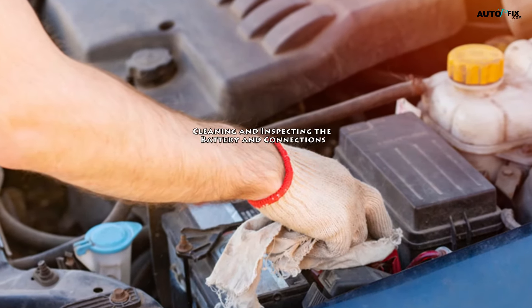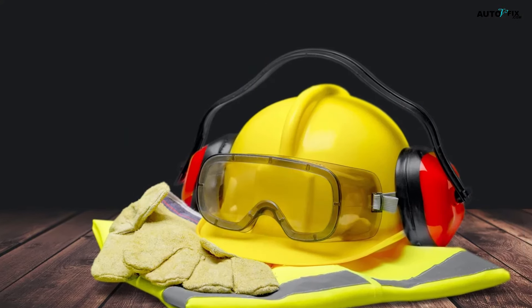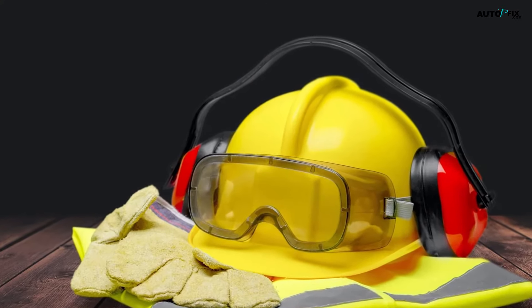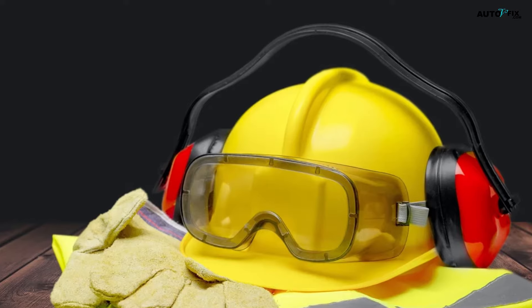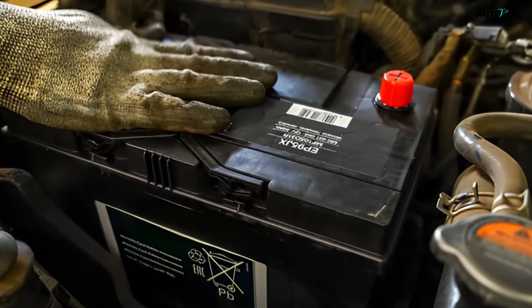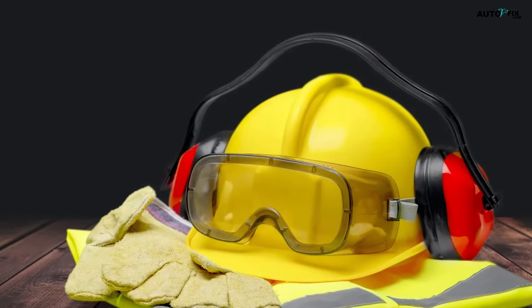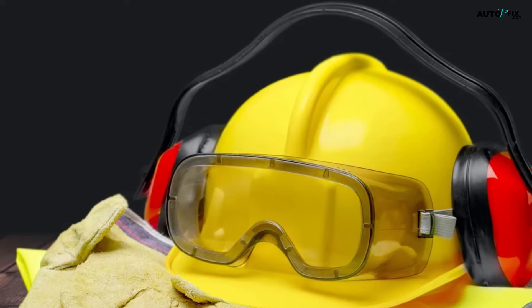Cleaning and inspecting the battery and connections. Step one: put on safety glasses and rubber gloves to protect your skin and eyes. Choose workers' rubber gloves to prevent electric shocks or to avoid acid burns from battery leaks. Likewise, the safety glasses will protect your eyes from chemicals in the battery.